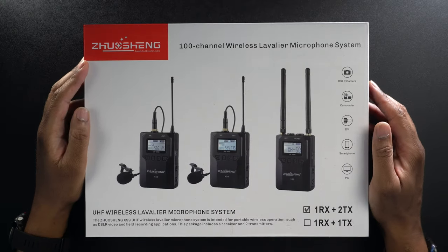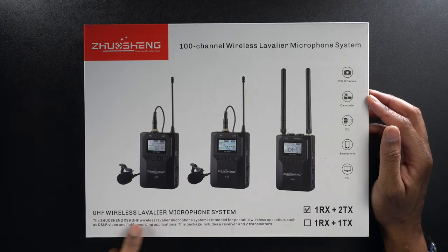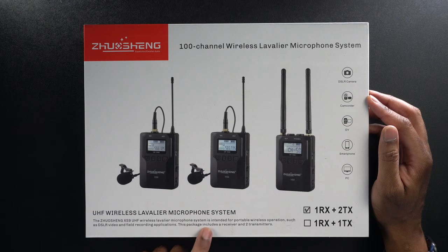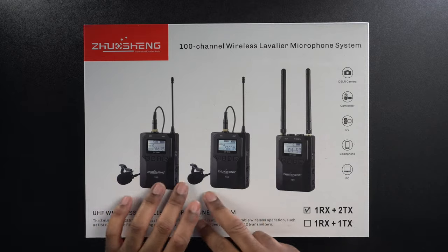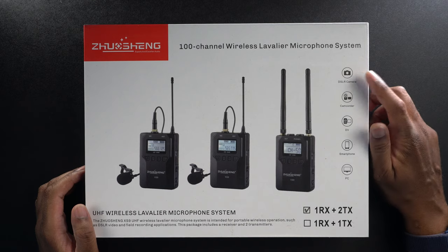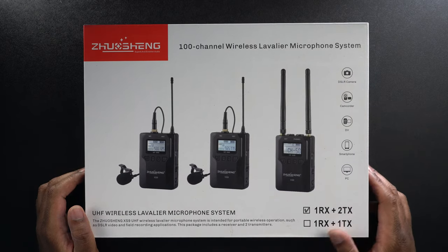All right, so here we have it. This is the Zhuxing 100-channel wireless lavalier microphone system. This is a UHF wireless lavalier microphone system — the XS9 model. It's a lavalier microphone system intended for portable wireless operations such as DSLR video and field recording applications. It's designed to use with DSLRs, camcorders, digital video cameras, smartphones, and PCs, which is really nice to see.